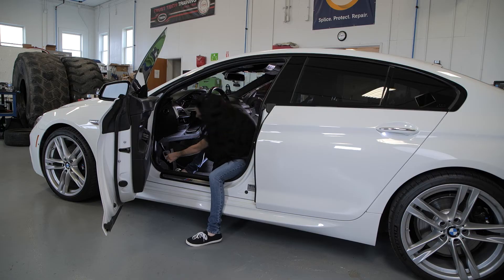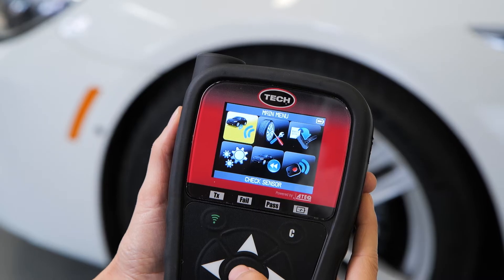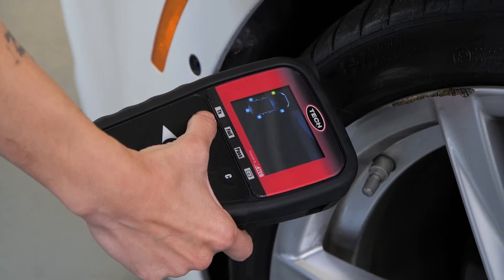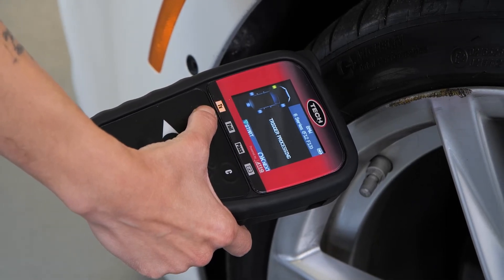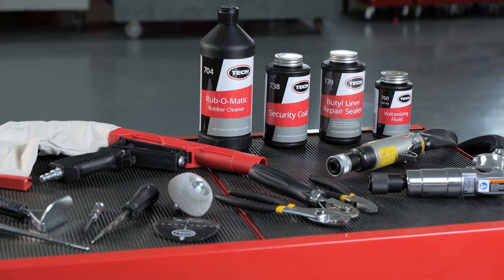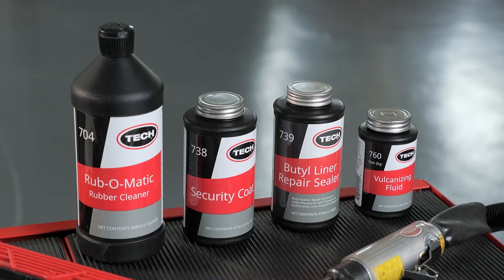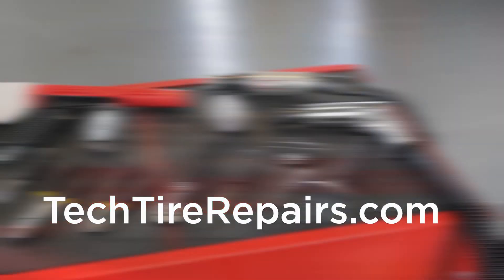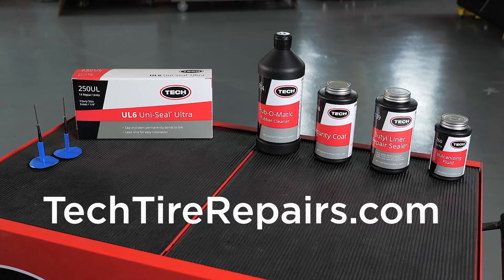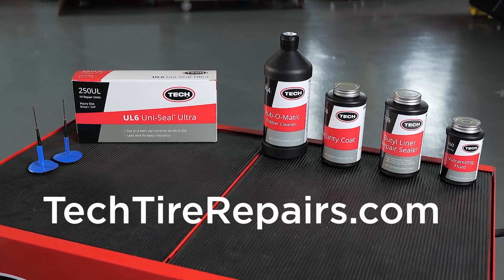Be sure to properly torque the lug nuts to manufacturer specifications. I know this sounds easy, but I really understand all the effort required to return the tire to service. If you want to learn more about Tech's complete line of tire repairs, specialty chemicals, and all the tools used in our Tech training course, refer to the list at the end and contact your Tech distributor or visit TechTireRepairs.com.